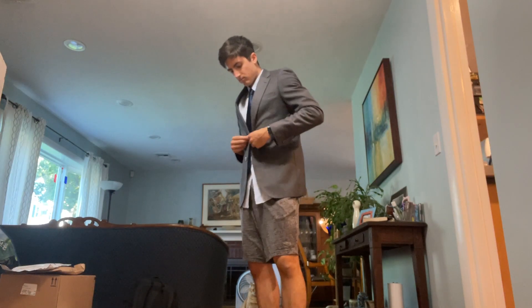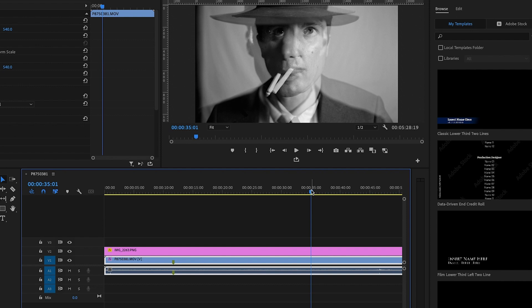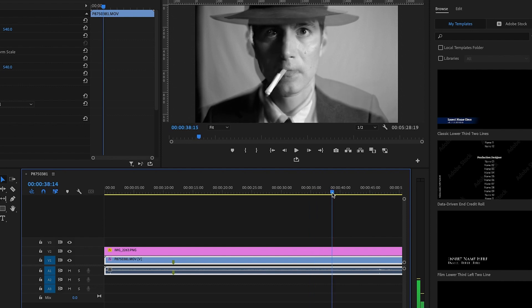Feeling pretty confident, I got changed, rolled up a fake cigarette, and recorded myself a few different times in different positions. Opening the files in Premiere, I combed through all the takes until I found a frame that best matched my reference image.